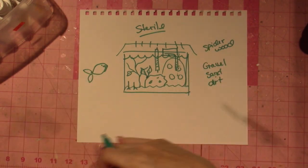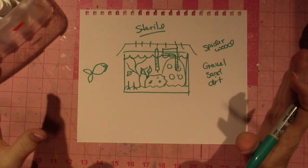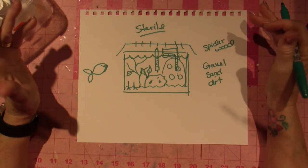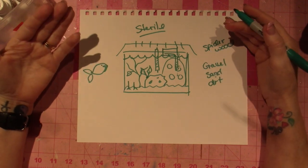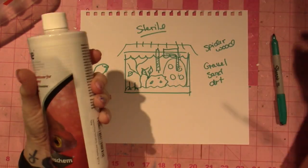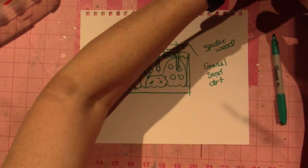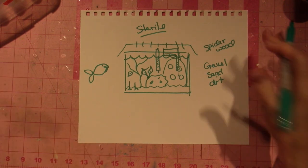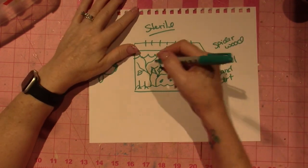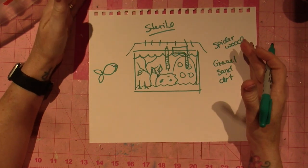I put a fish right in there using Quick Start because I didn't know any better. Then I started watching videos and hearing about the nitrogen cycle, and people get upset if you add fish to a tank that hasn't been cycled. But the amount of ammonia one fish puts out isn't going to kill it, especially if you do water changes.